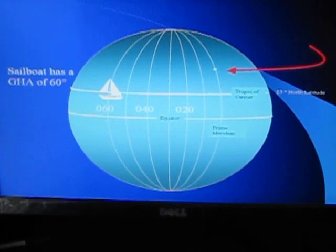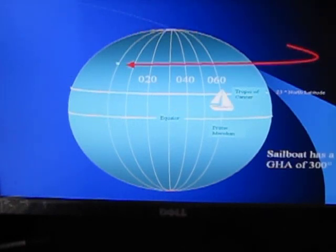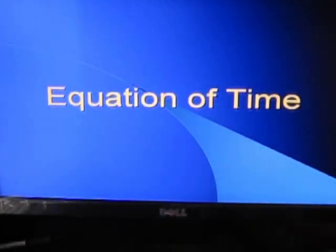Graphically, we can look at it this way: a sailboat at 060 degrees west longitude has a Greenwich Hour Angle of 60 degrees. In the other direction, a sailboat at 060 degrees east longitude would have a GHA of 300. Equation of time will be covered in part three, so please tune in for part three of this lecture series.